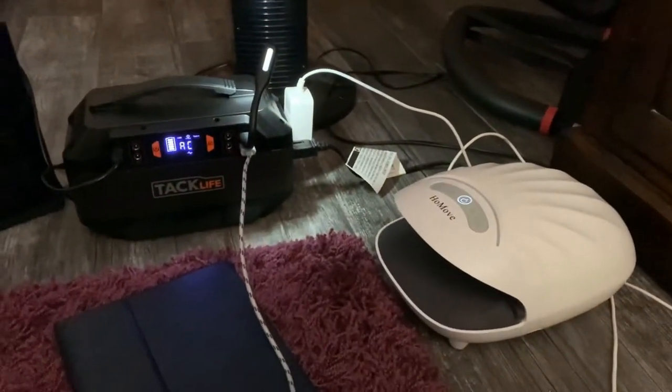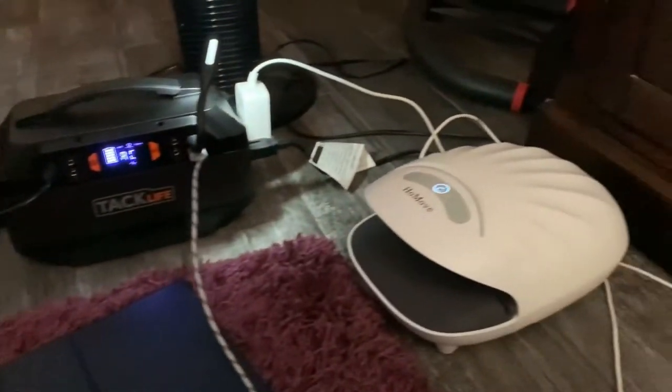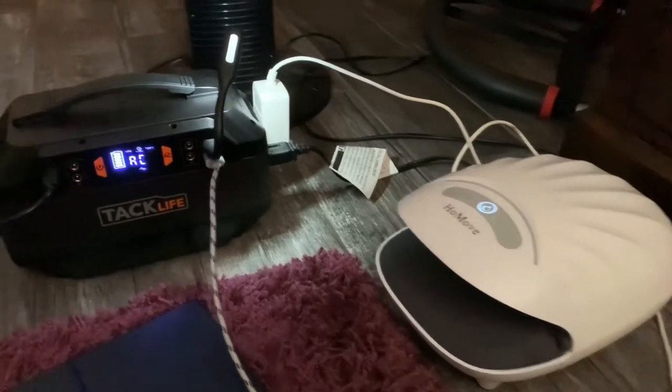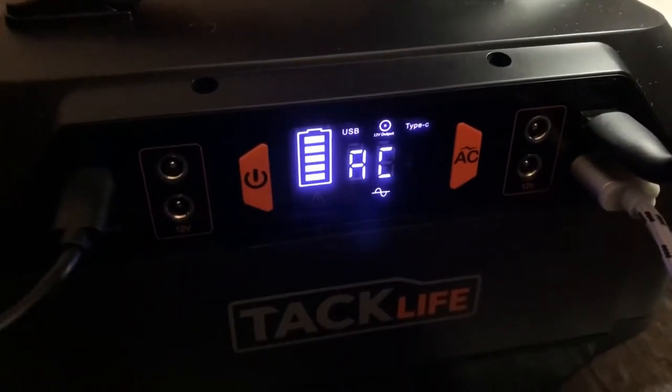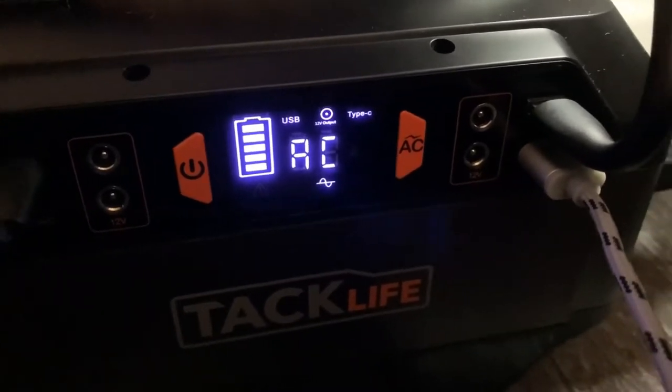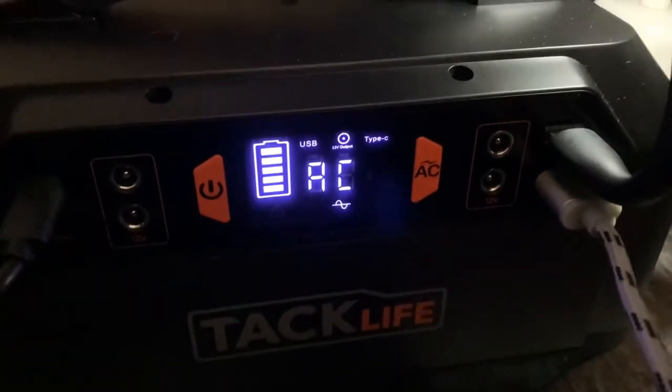I've got lots of goodies plugged into it just to show you how much it can take at one time. Obviously I wouldn't sit for hours on it like this. So right now it's using the AC power, and that also allows you to use the DC power — you don't need to have it using AC and DC at the same time.